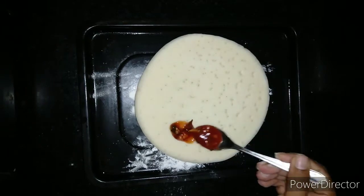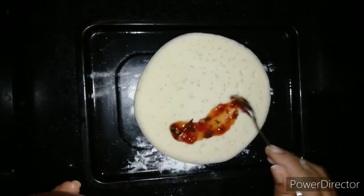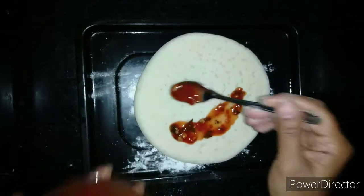Now we will spread the pizza sauce which we have made onto the ready-made pizza base. We will leave the edges slightly uncovered.